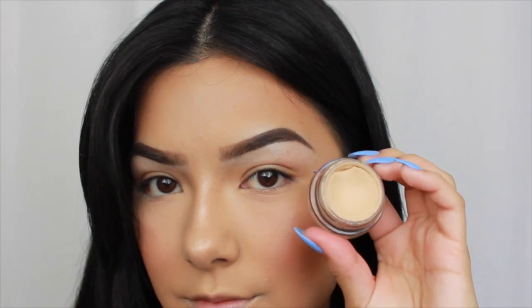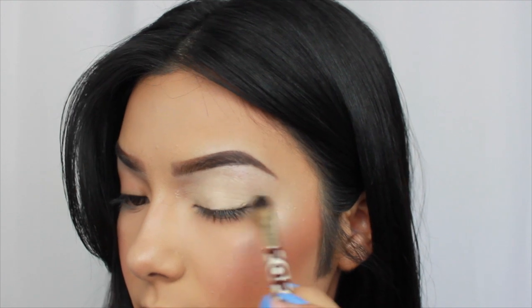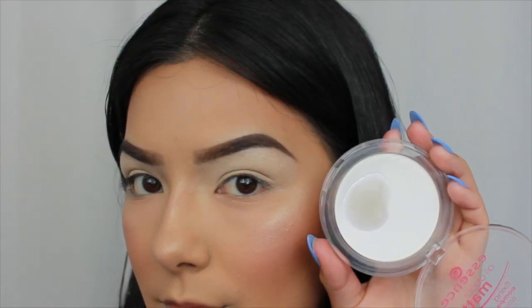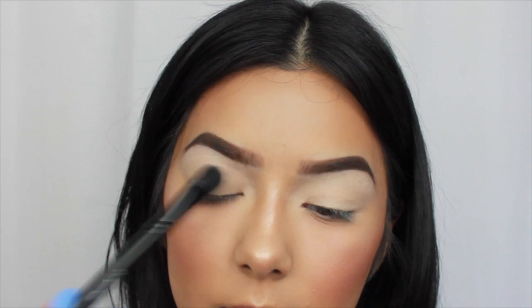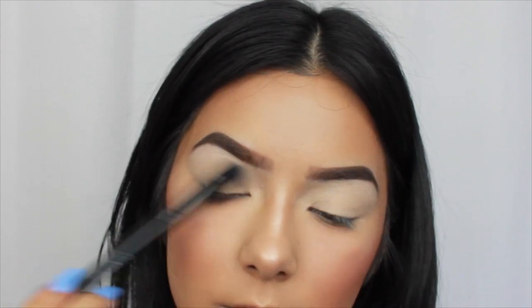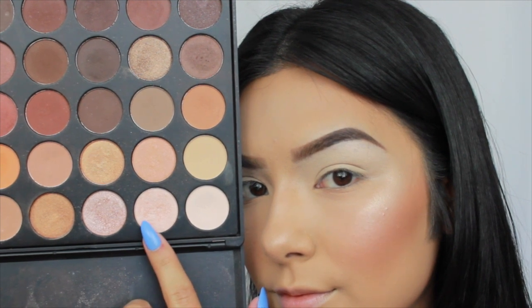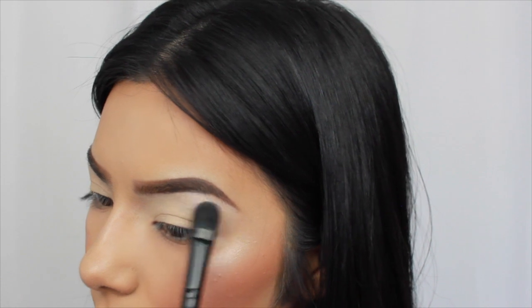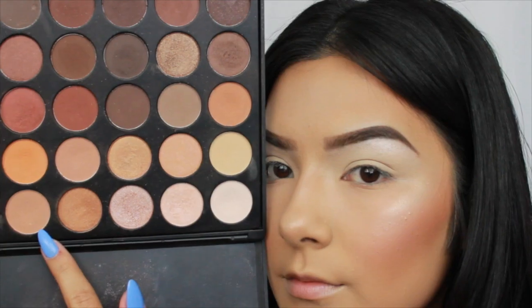For eye primer, I'm starting out with the MAC Soft Ochre Paint Pot — you guys know this is my absolute favorite. To set my primer, I'm using the Essence Matte Powder Compact, which is just a translucent powder. Then I'm going into my Morphe 35-0 palette and taking that shimmery satin shade right next to the blank white shade to highlight my brow bone.